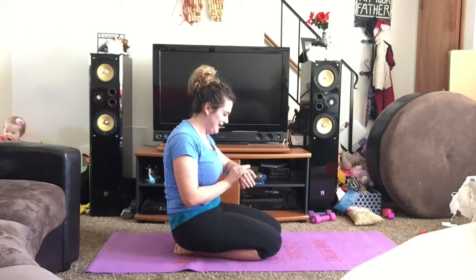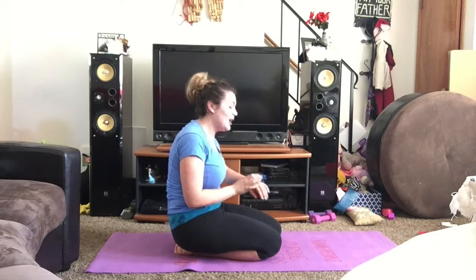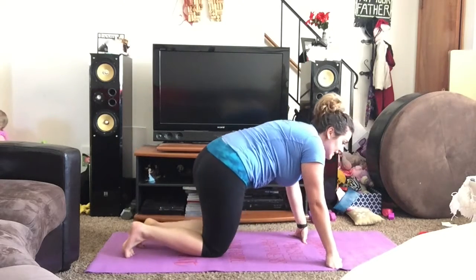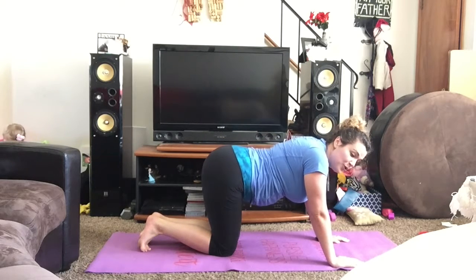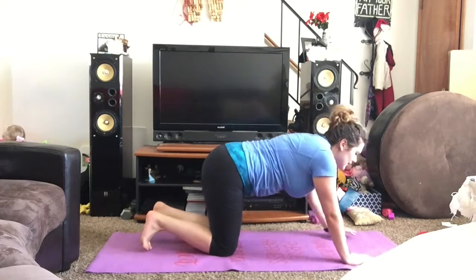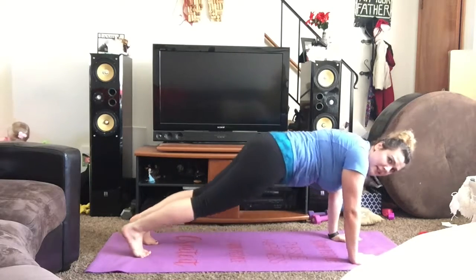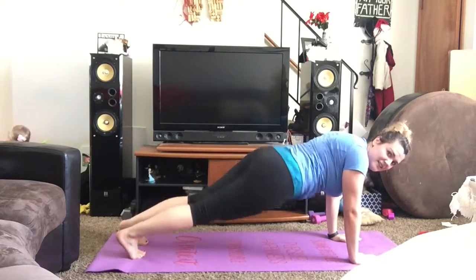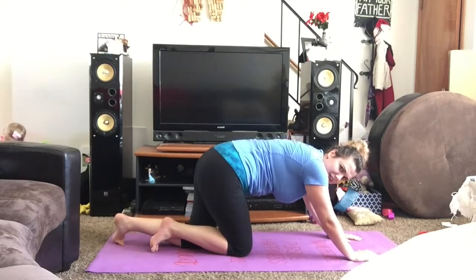My heart rate is up. I'm breathing heavy. I'm sweating a little. Plank jacks are a great way to get that cardio up. Now it's dolphin with hip dips. Dolphin is usually done on your forearms — you do it extended, like down dog. Dips aren't as easy; you can really hurt your lower back. So we're going to stick to our forearms.